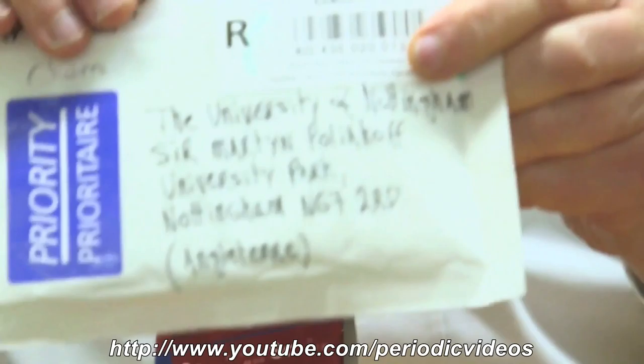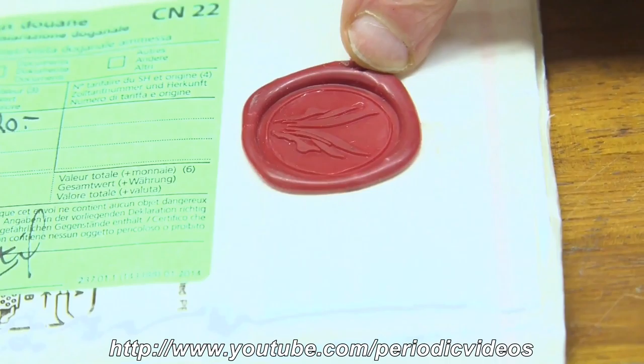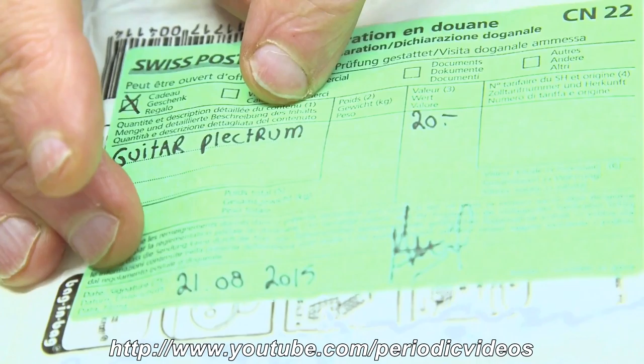We have quite a mysterious package that arrived from Switzerland — no, I think it was from Germany. It wasn't quite such a surprise as you might think, because when I turned it over, it had a terrific wax seal. Nowadays people don't normally use wax seals, but it had a customs declaration and it said on it: guitar plectrum. So I knew what was inside, and it was far more mysterious than if I didn't.